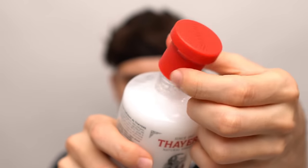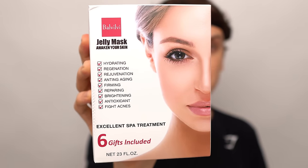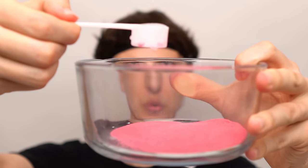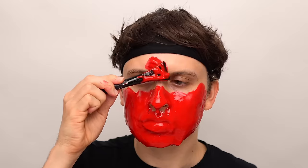Thayer Snow Toner. Next, vampire jelly mask — add a few scoops into the bowl, then add the water. Mix it up until it has a gooey consistency. Now it's time to apply the vampire face mask, then peel it off.